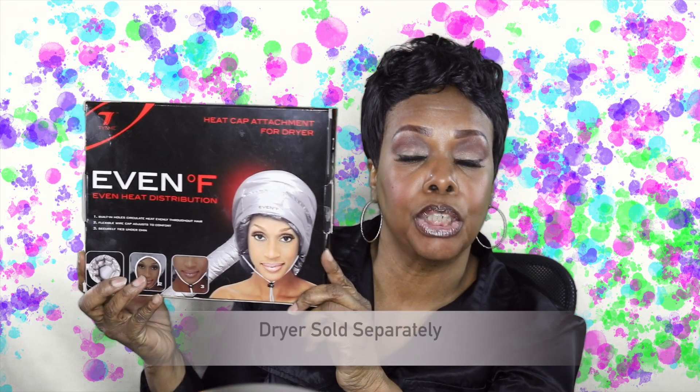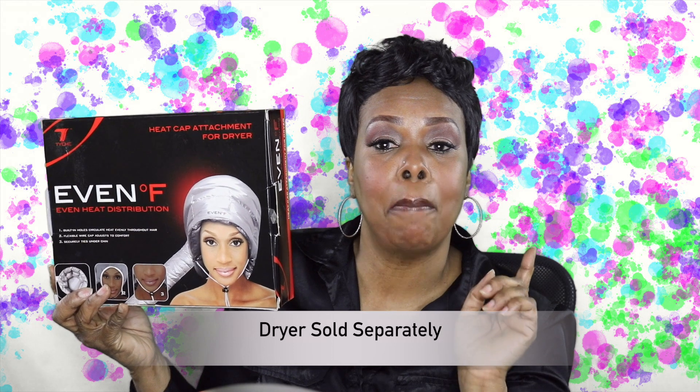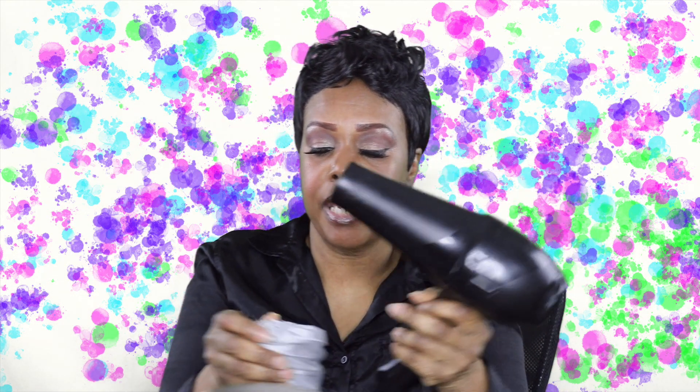It comes with a cap and a string at the bottom, which I'll show you in a moment. You will need a blow dryer — a hand dryer — to use this unit. I'm just going to show you what I have: it's a hand dryer without the nozzle on.